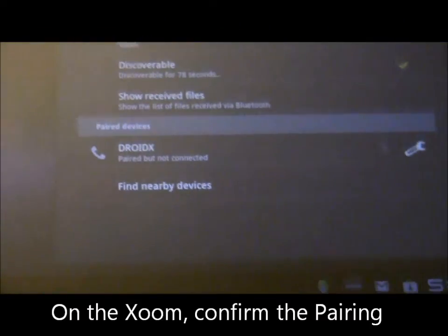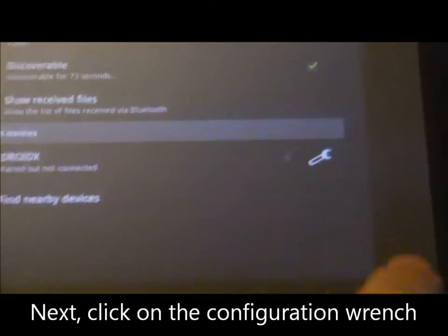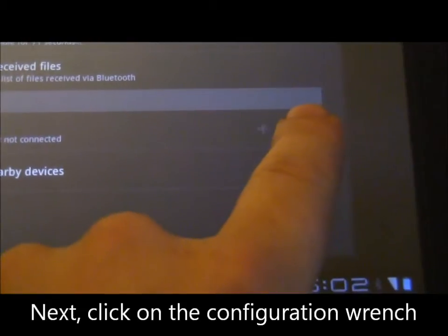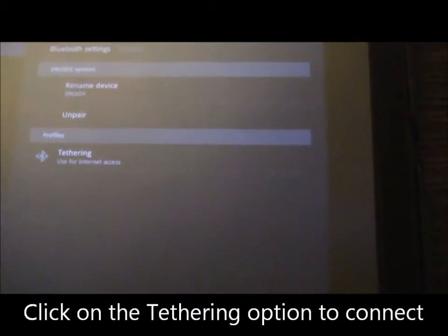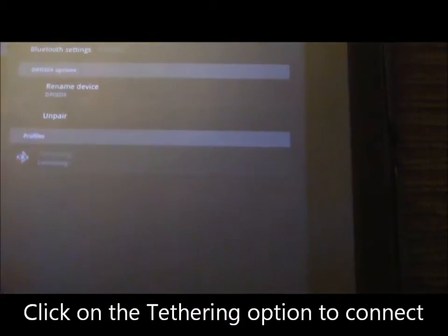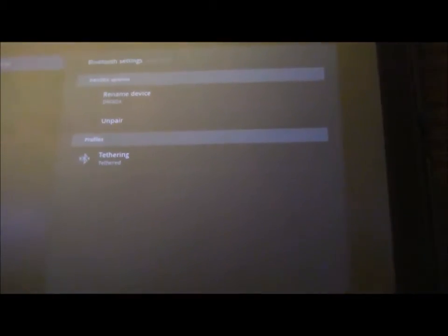Now we see that the Droid X is paired but not connected. What we want to do is click on the little configuration option, and we'll see there's a nice option in there for tethering — used for internet access. We'll go ahead and click on that.